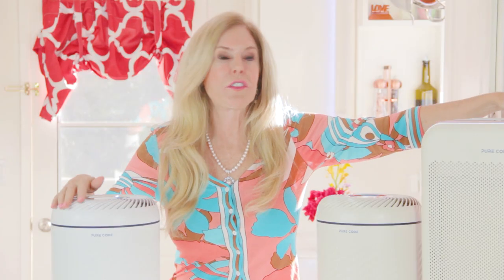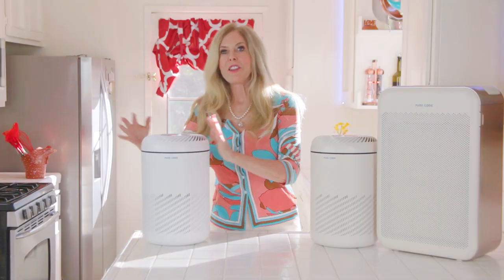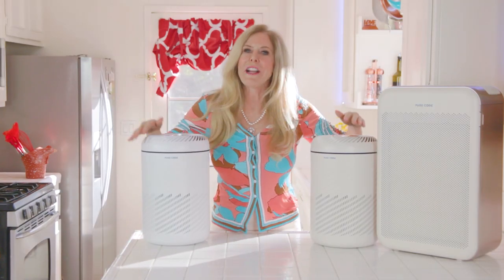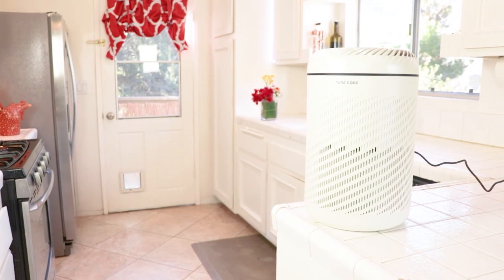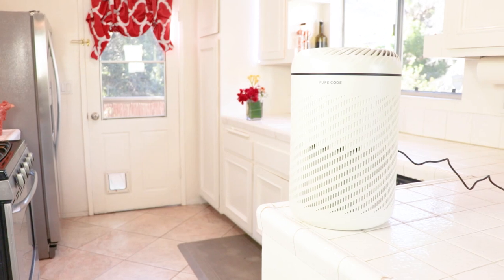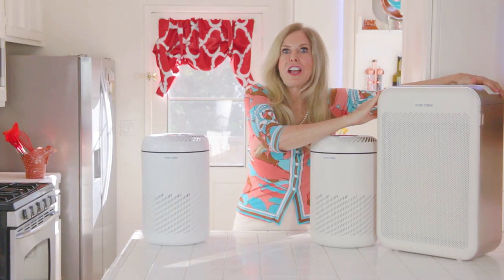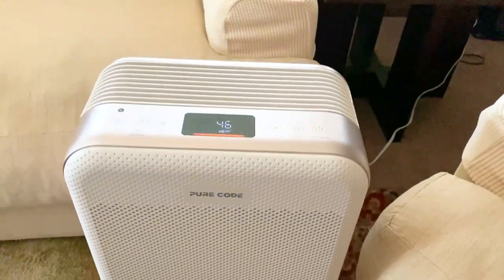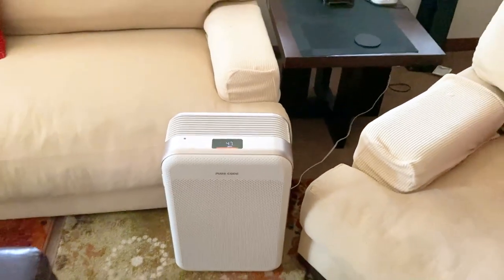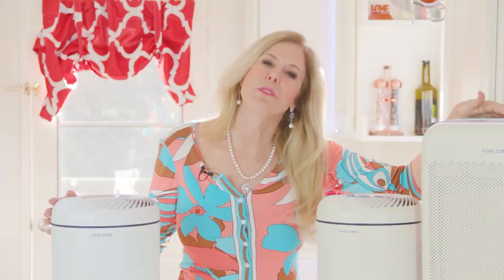All three of these Pure Coat air purifiers are great and I've tested them. The Mini Max and the Mini Pet will cover quite a large room — we're talking 350 square feet. That's about the size of a bedroom or much bigger than my kitchen. But if you have a very large house or a large room, you're going to want the Cube Pet model because it will go up to 450 square feet. Each of these can clean the air in a room really fast — in about 30 minutes is all it takes.